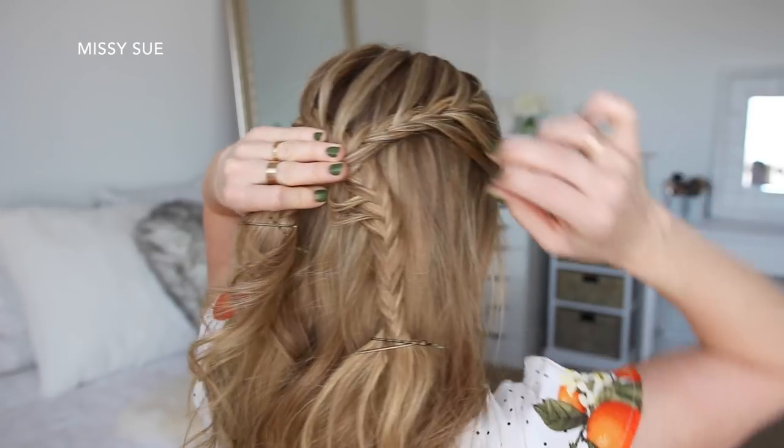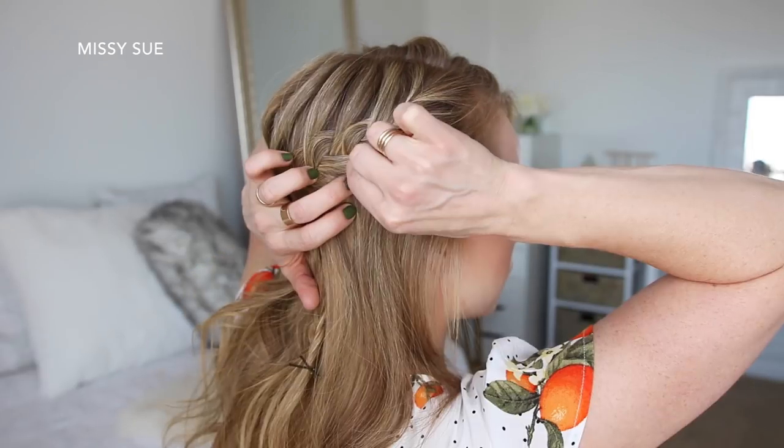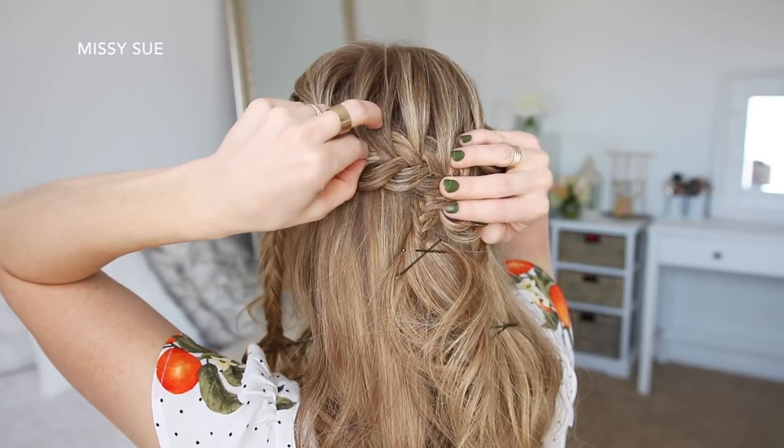Once they're pinned, I'm going to gently pull on the edges of the braids to make them a little bit fuller, and then I'm going to remove the bobby pins from the ends of the braids and brush through them.